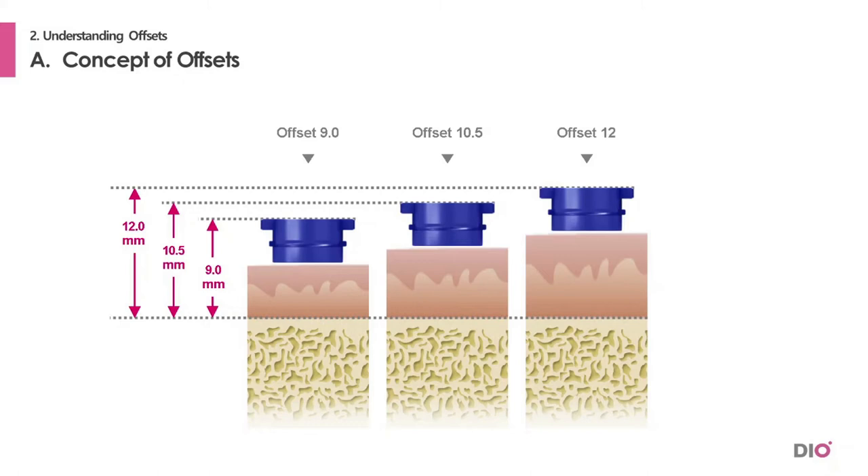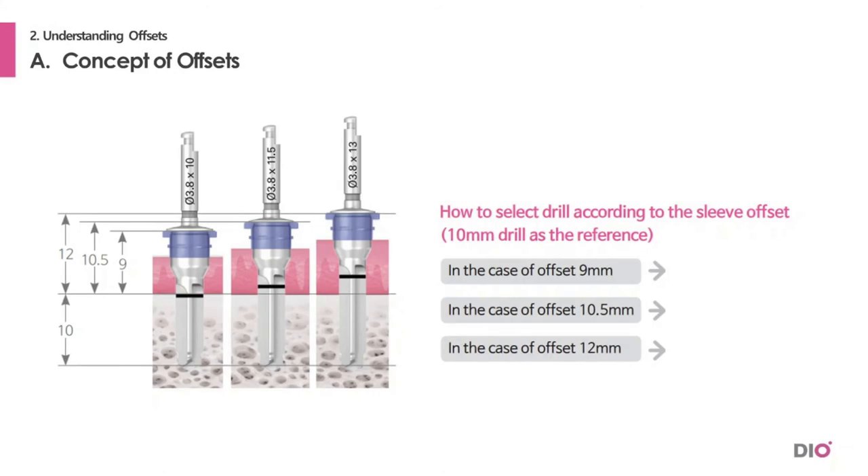Drills are set to our standard 9 mm offset. This means that if you want to drill a 10 mm hole with a 9 mm offset, you can drill with a 10 mm drill to reach that depth. But if you have a 10.5 mm offset, because 10.5 is 1.5 mm higher than the 9 mm offset, you will have to drill with an 11.5 mm drill to reach that depth.